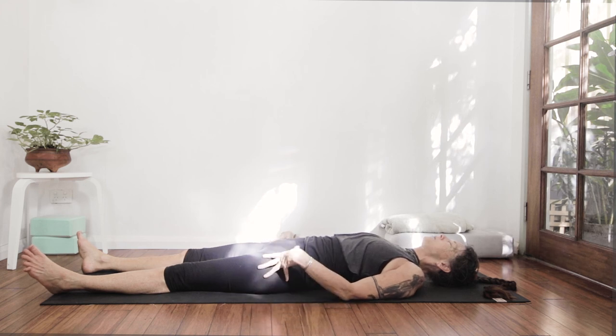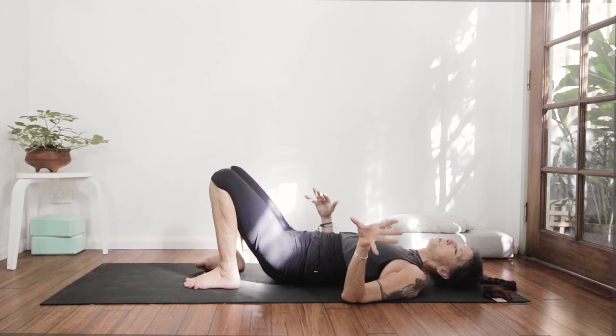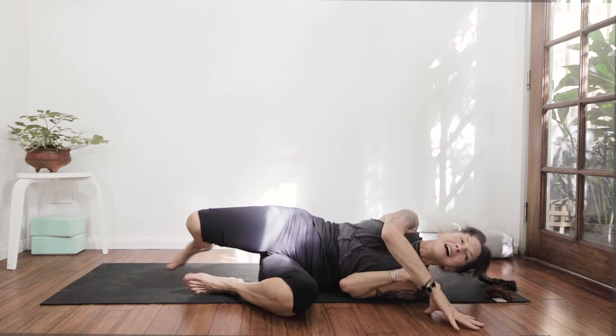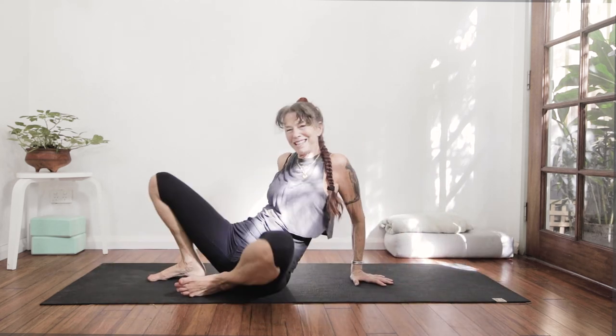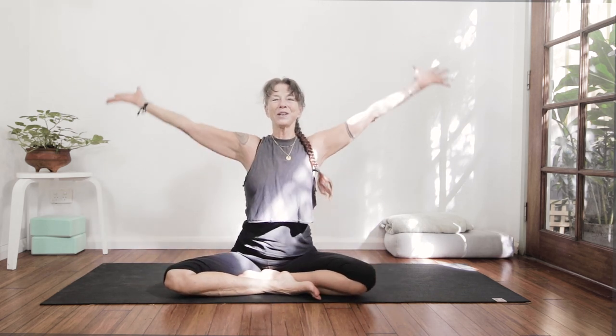Right now you are probably feeling a tingling warmth from head to toe. If you'd like to stay in this beautiful shavasana, please do — for as long as you like. Drawing the feet up, rolling on over into comfortable sukhasana — arms up over the head, anjali mudra, thumbs to the sternum. Thank you so much for joining me in our yoga for the birds. Namaste.